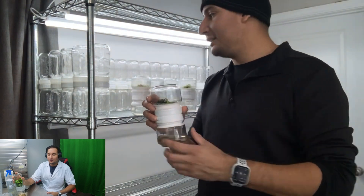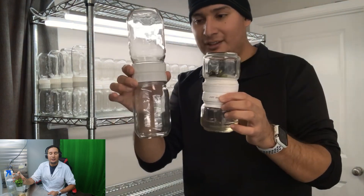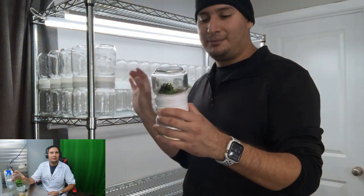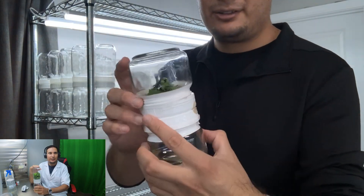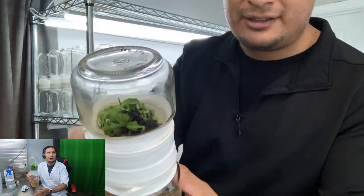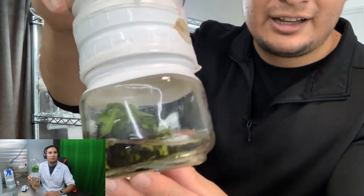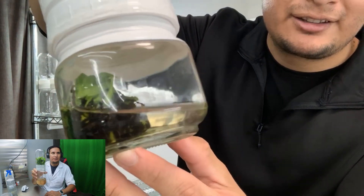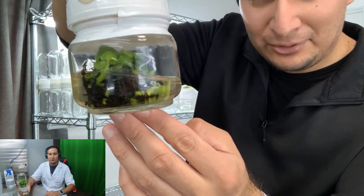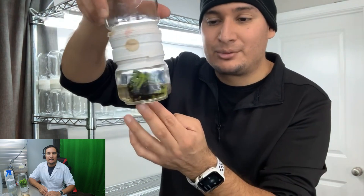This was early this year, back in February. Today we are in July, so only a few months ago. This is where I moved the plants from the 8-ounce to the 16-ounce container I have right here. You can see the massive difference — the plants weren't that big, but I still had good multiplication. Now it has more than tripled the amount of plants and size in just the last few months.